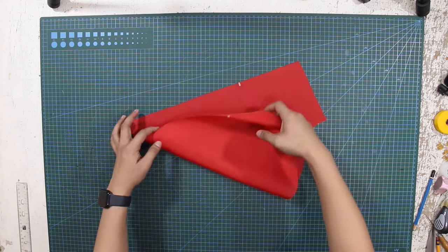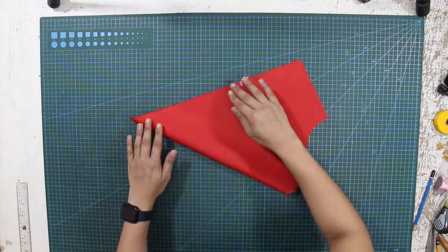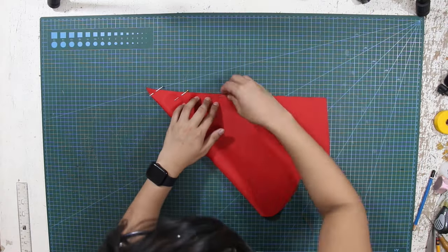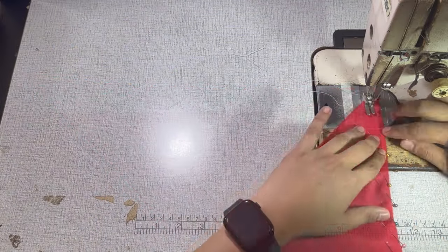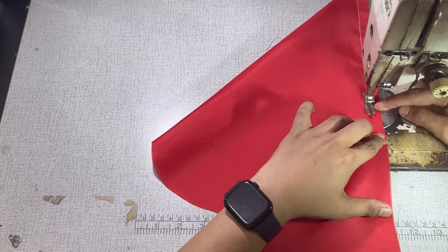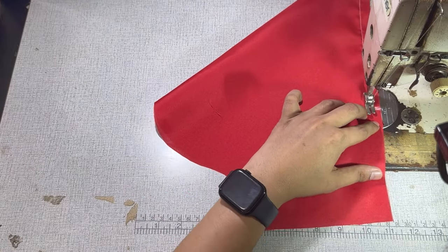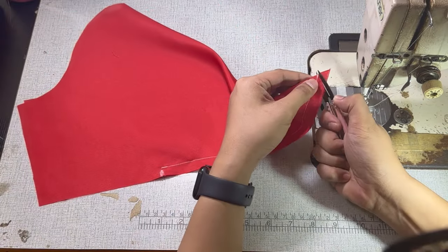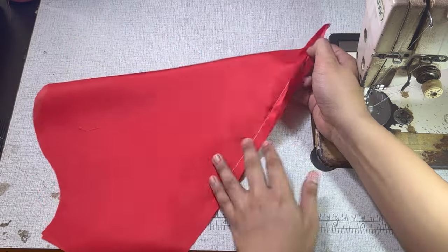Next, match the notches at the hem and fold the sleeve in half. Pin at the hemline until the notch and sew the triangular shape starting at the edge, ending the stitch line until the notch. Snip the excess sewing allowance at the edge and press the seams open for a clean finish.